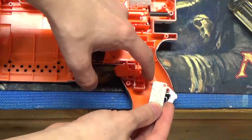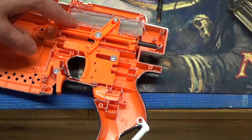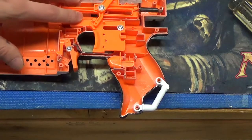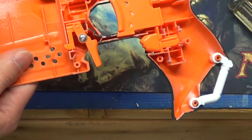Now I'm gearing up to do the electronics of the blaster. I'm going to replace everything with 16 gauge silicone wire. The motors are going to be Honey Badgers, and it's going to run off a 2S LiPo. I have a 15 amp cherry switch which is going to sit right in here — I just need to grind down one of those screw posts to trim it a tad so it'll fit in there without any problems.